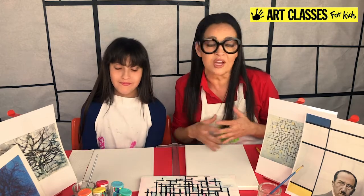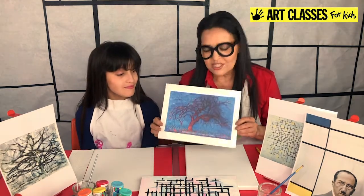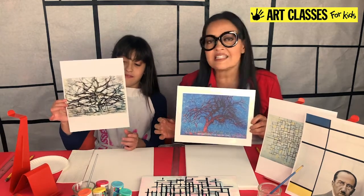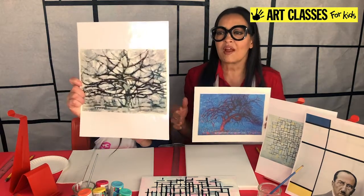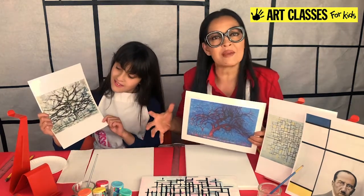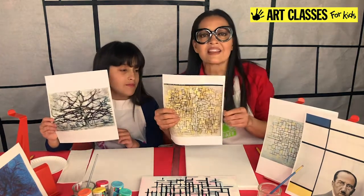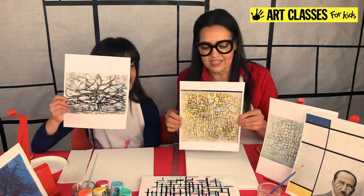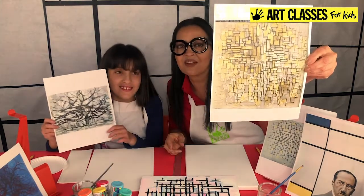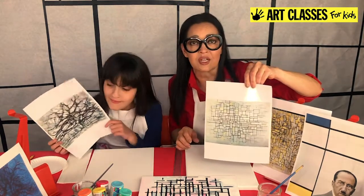Mondrian was a Dutch artist who was creating art a little over a hundred years ago. He started by painting landscapes — trees with tons of branches. His earliest works looked like that. Then he took that idea and it became more abstract, with less detail. The trees went from having color in the trunk and background to becoming more black and white with less detail. From there, the branches became more horizontal and vertical, more simplified, looking more like geometric shapes.